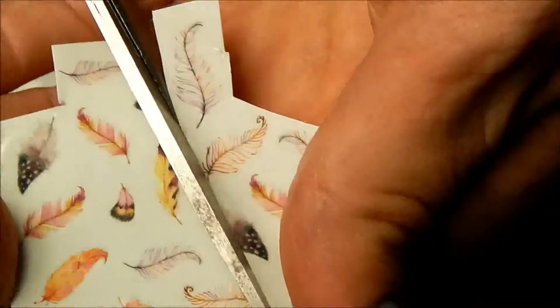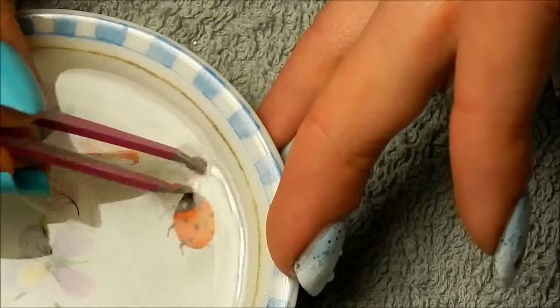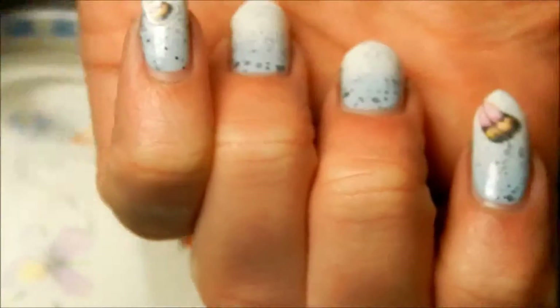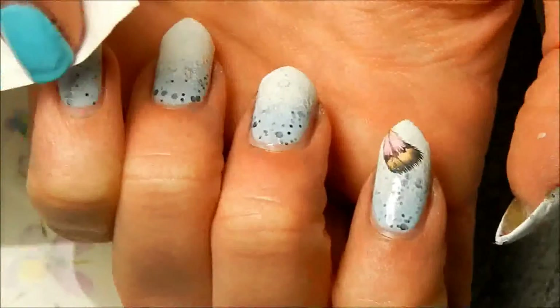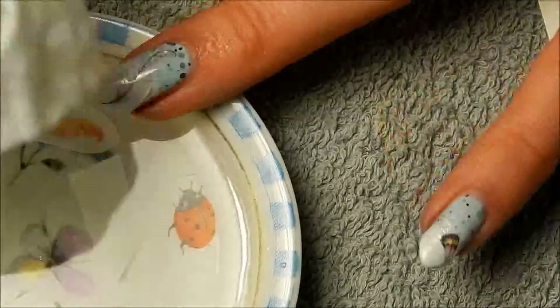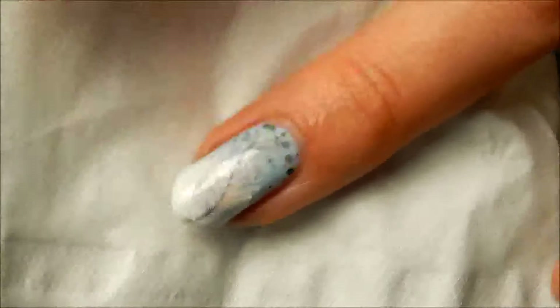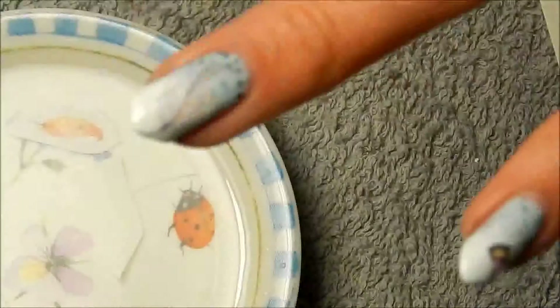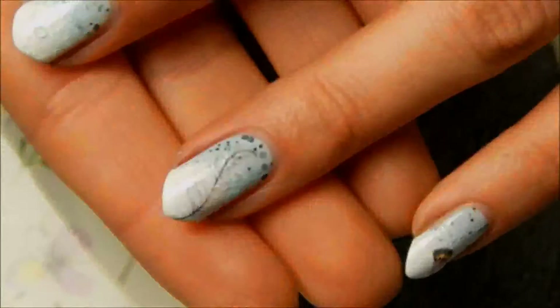Then it looked like that, and I just did the same on some other nails. What I'm doing when I'm not slowly showing it to you is putting multiple water decals in the water at the same time, because it doesn't really matter if they're in the water for a little bit longer — they just stay working perfectly. Then I just put them on my nails and dab them dry with a little bit of tissue paper, because as soon as they're dry, they're really not going anywhere anymore — they're just stuck in place and look nice.